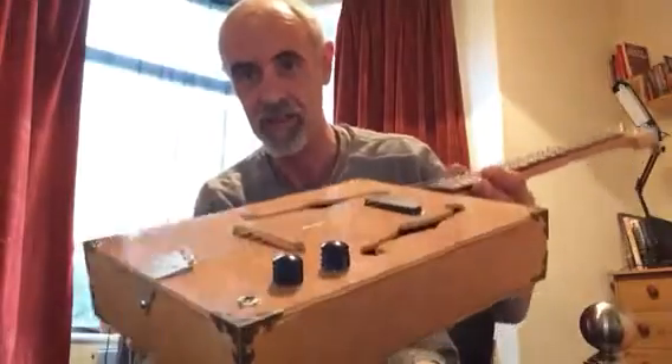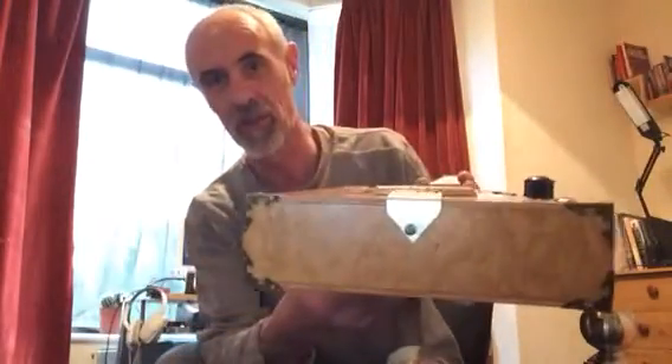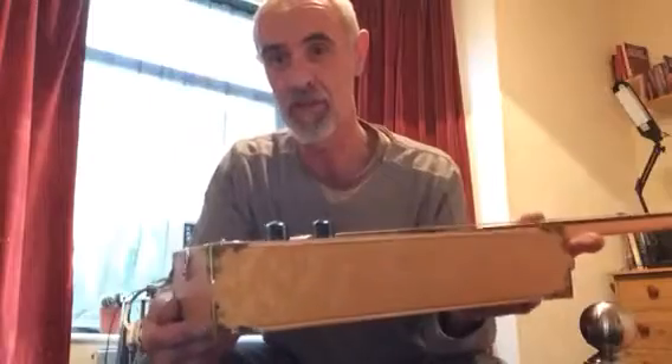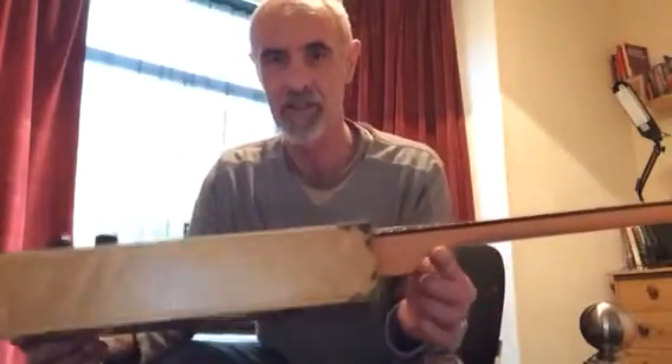I've engraved that with 'Rockhill' and your name, John, on there as well. You've got eight nice brass aged corners on there. I've only just got these — first time I've used them and I love them.